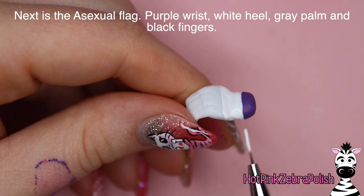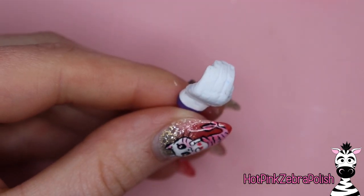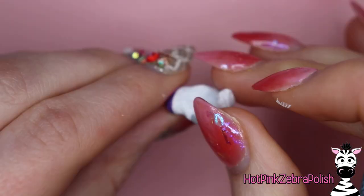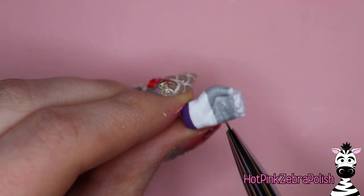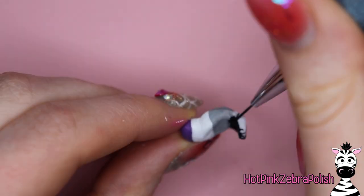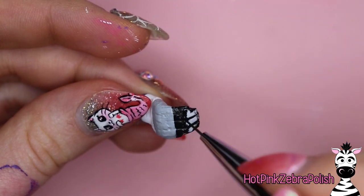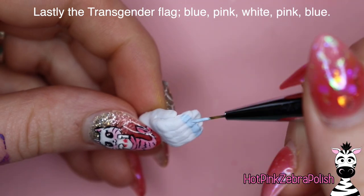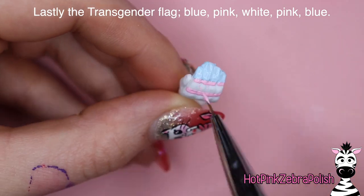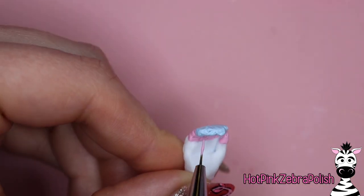With these flags I want to say again: do flags that are meaningful to you — whether they represent you, somebody you're close to, or somebody you love. Try to make them personalized; that's what makes this design so beautiful — you can really make it your own. If you only have two flags that represent what you want to say, do opposite hands — the upper curved part on one and the lower straight part on the other — one flag for each pair. You don't have to do as many as I did. The next one is the asexual flag: purple wrist, white heel of the hand, gray knuckles, and black fingertips, spaced a little differently since it has four colors.